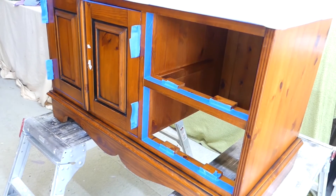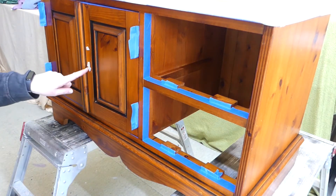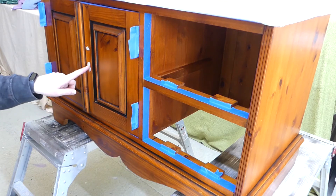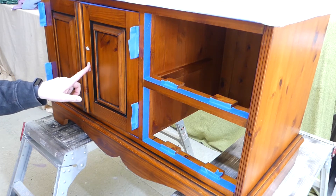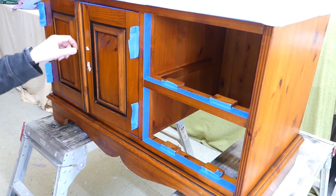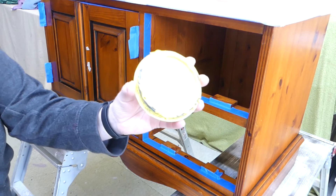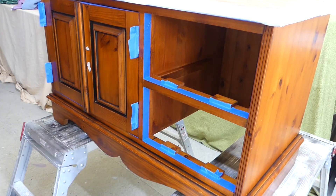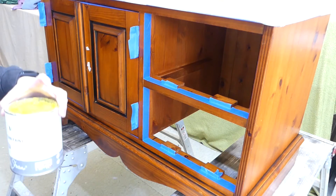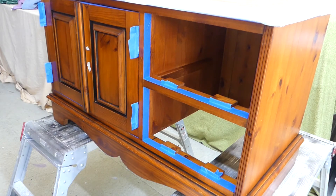Alright guys, as you can see I've secured everything with masking tape. I'm covering the holes for the nails so they're easier to find when the piece is done. And we are ready to paint — I'll be using Annie Sloan English Yellow. It looks white because of the sun but trust me it's yellow. Let's get started.